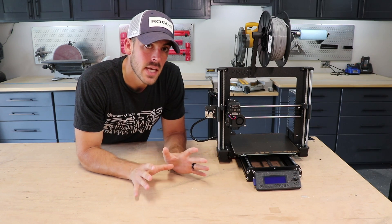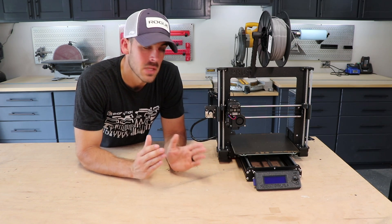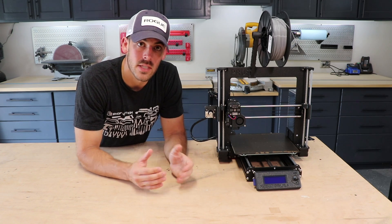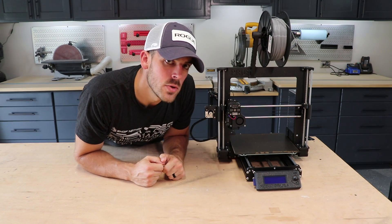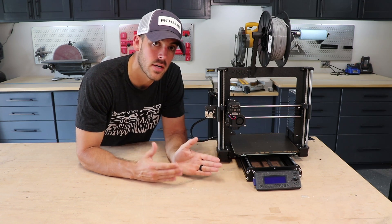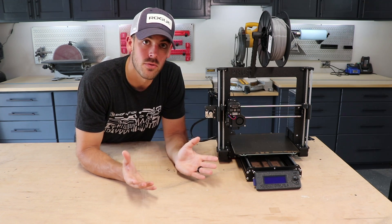I am not in any way affiliated or endorsed by Prusa — I just believe in the product, so I want to recommend it to you. What's really cool about these printers is that they're open source. Basically what that means is that every single design feature about this printer, including the software, is available for the public.